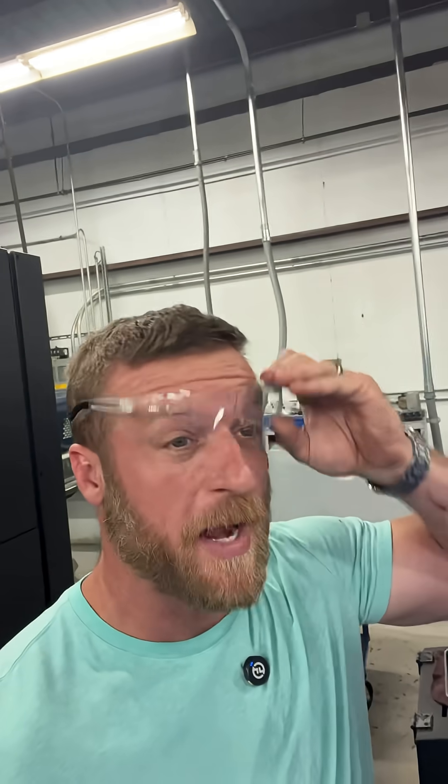Hey team, do you want to see how I sped up this cycle time drastically? Well, I wouldn't say too drastically, but we got an order for about 3,500 parts that we're getting ready to run now.